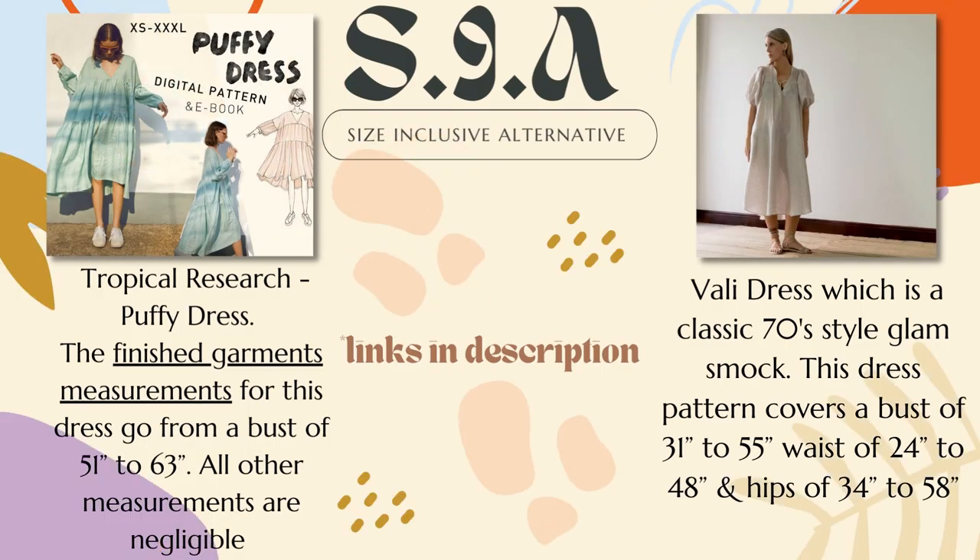I had a really hard time finding another dress from another pattern company with the same style lines as this dress — I honestly couldn't find one. So what I found instead were dresses that had the same essence: that loose, boho-fitting, open neck, flowy skirt, puffy sleeve vibe. I have two different dresses for you. The first is by Tropical Research — I think it's called the Puffy Dress — with finished garment measurements going from a bust of 51 to 63. The next is the Volley Dress by Pattern Fantastique — again, different style lines but the same essence.